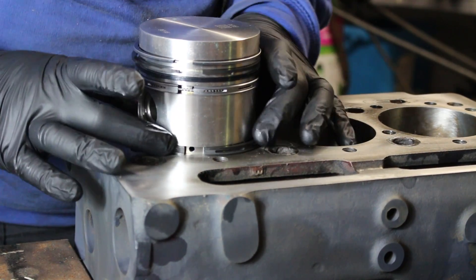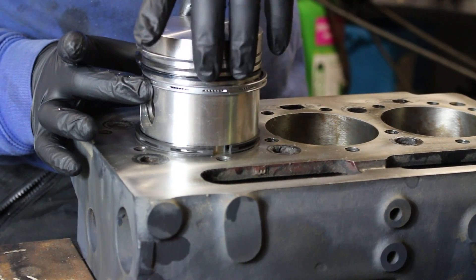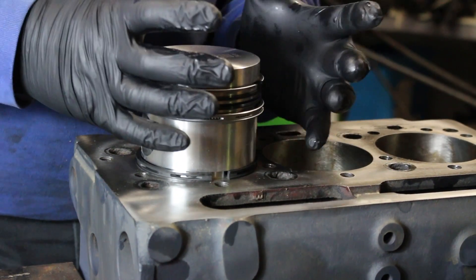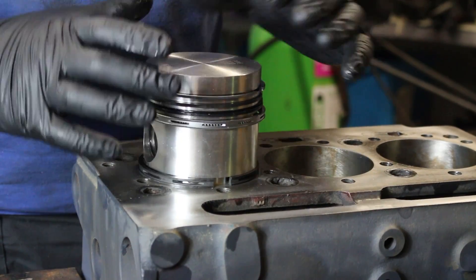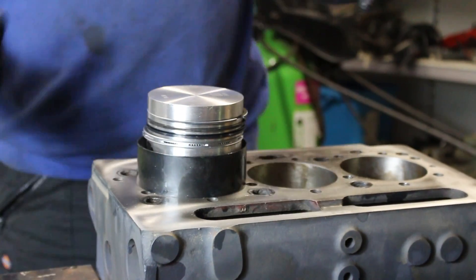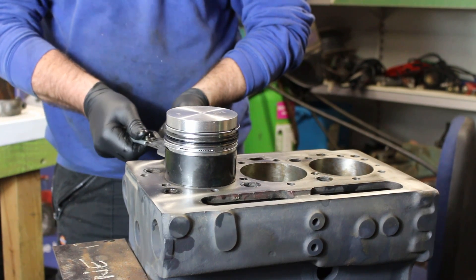What we want to do is stagger them around. I don't like putting them either side of the gudgeon pin. Bottom one we can put there, next one just off opposite, next one over, and then over again. So when we get compression at the top it's a long way for those gases to travel down and hopefully they'll be stopped. The whole thing has been re-bored so it will be a lot tighter.